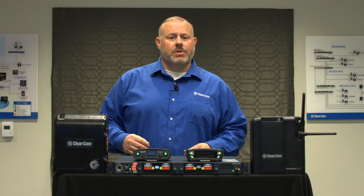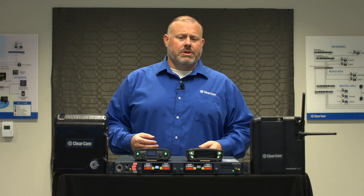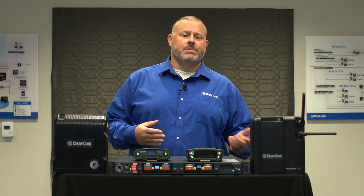On its initial release, the base station comes with a 32-port license. Those 32 ports can be split between IP connections such as Dante and wireless connections for your Freespeak Edge and Freespeak 2 belt packs.